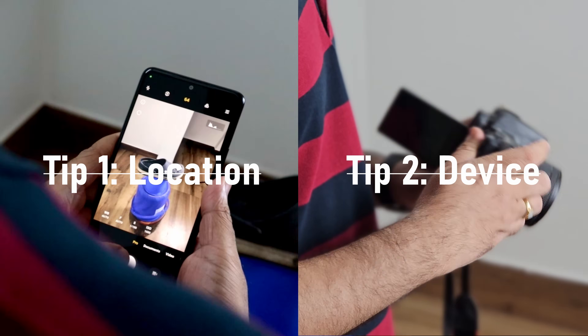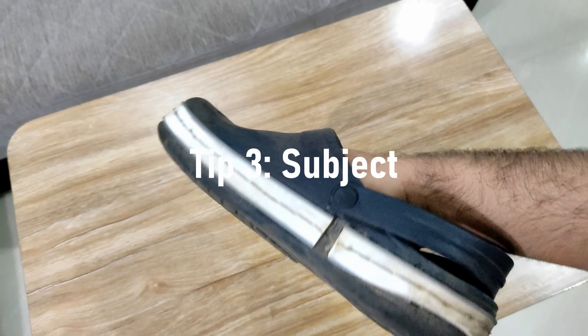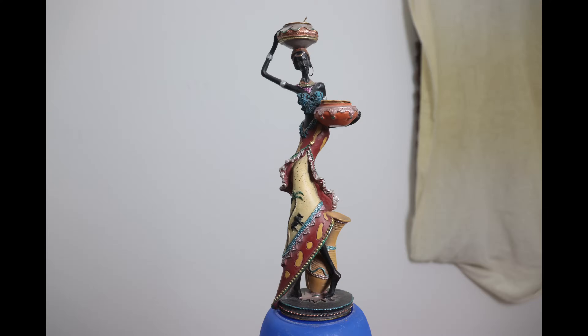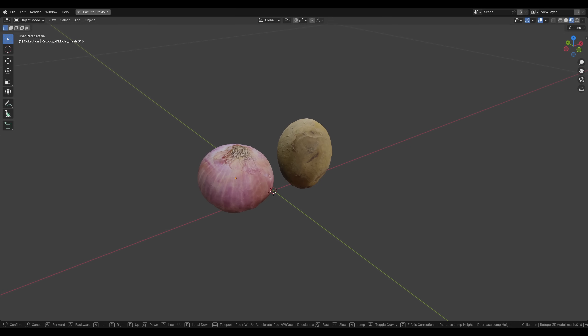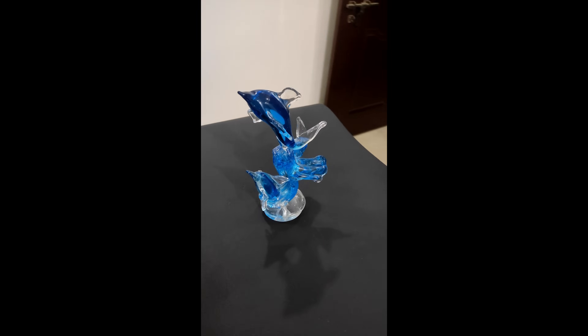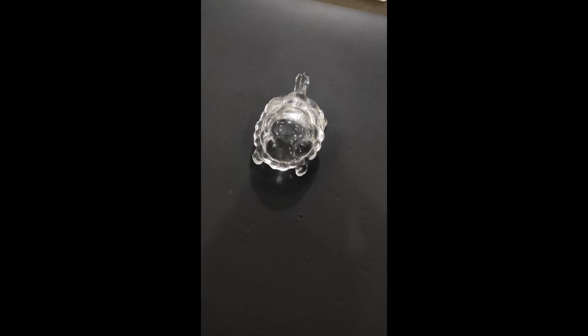Once you have the environment set and your device is set, there's only one thing left to do: choosing the right subject. An ideal subject is something that is not too reflective and has enough trackable, detectable features — something like a shoe, a showpiece, a vegetable, an iron skillet, or a baseball cap. Featureless objects like glass sculptures or reflective statues tend not to scan so well through traditional photogrammetry.